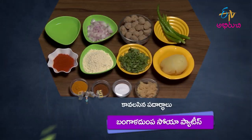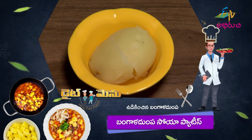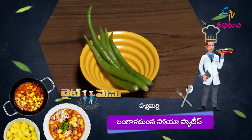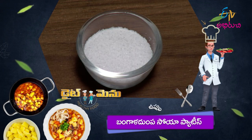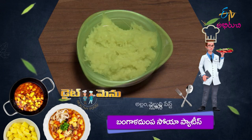So, we need to make bangal dumpa and soya patties. The ingredients include stir-fried parsley, 1-2 cream, 1-3 cup of rice powder. Let's make the process using bangal dumpa, soya patties, kawals, and padar dhal.